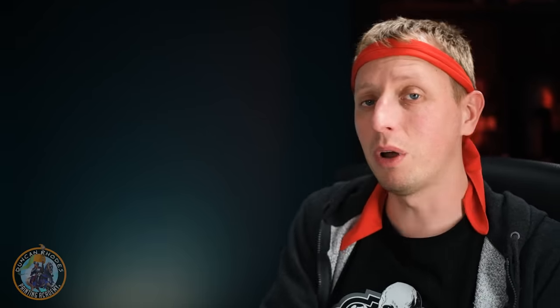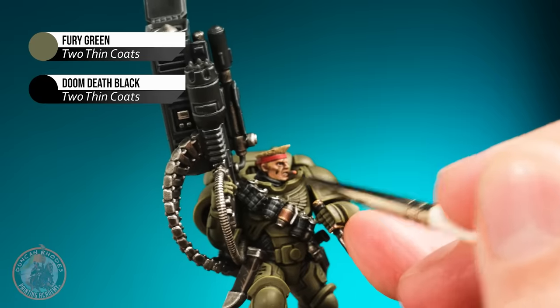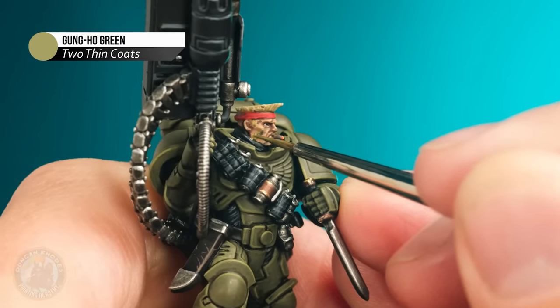With that done we've got one more very important feature to do on the face — because in these sorts of action films there's always that part where the hero is gearing up and ready for action, getting all the guns ready, and during that part they put on some camo paint on their face. That's exactly what we're going to do now. I want to create a dark green first by mixing some Fury Green with black to make a really dark green, then also use some Gung-ho Green, and paint these in stripes going across the face to get that camouflage paint look.